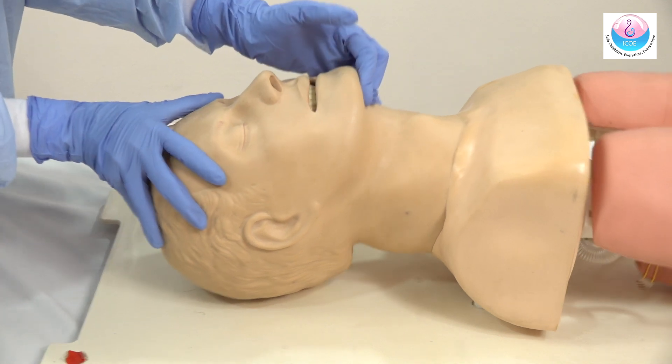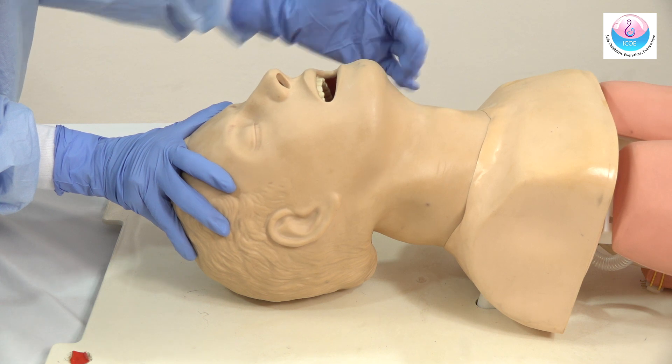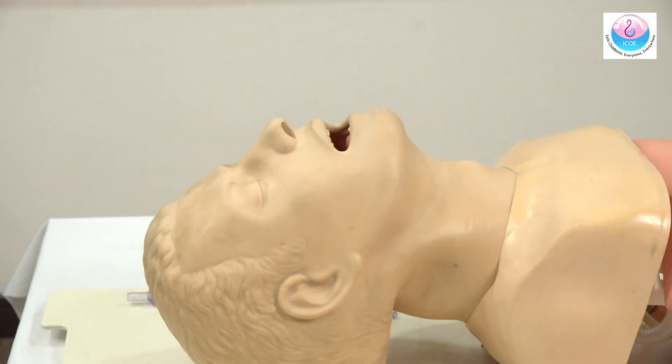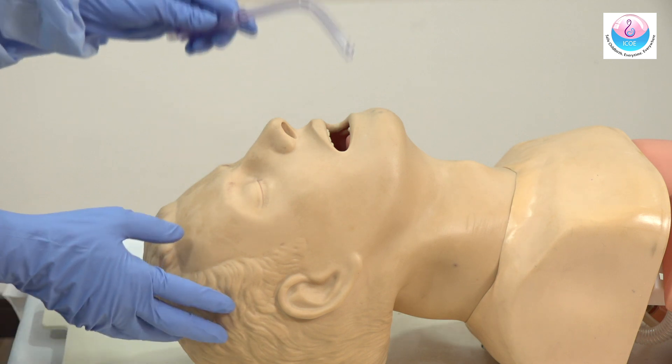Open the airway by tilting the head and lifting the chin. Jaw thrust further opens the airway and prevents the tongue from obstructing the upper airway. Oropharyngeal suction is useful to clear the airway of any obstruction.